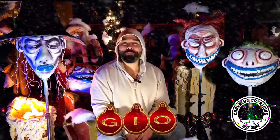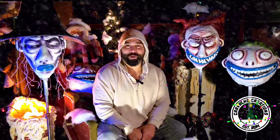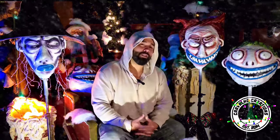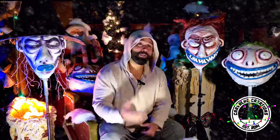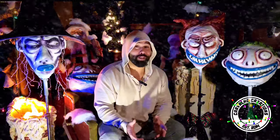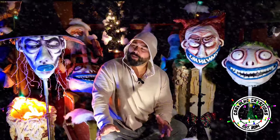Happy holidays everyone, I'm Gio and welcome back to Carvalho Creations where I show you how to make awesome props and projects of your own. I was thinking about how I was going to decorate for Christmas this year, and to be honest, most years I'm kind of cheap — just throw some lights up on the house, maybe some inflatables, and call it a day.